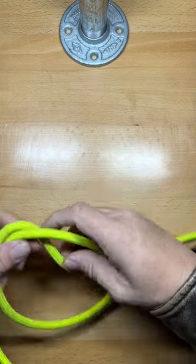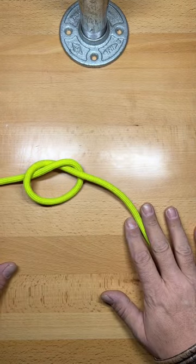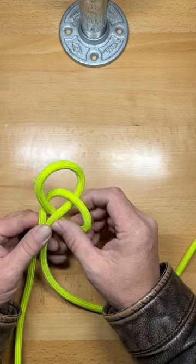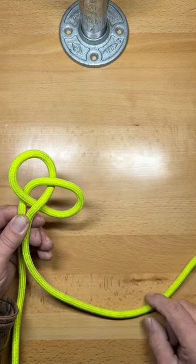One of the best fixed loop knots that you can ever form is the Zeppelin loop. Start by forming a loose overhand knot in your line. Then pull the two backs together so that those two loops splay out a little bit. Now you have a top loop and a bottom loop.